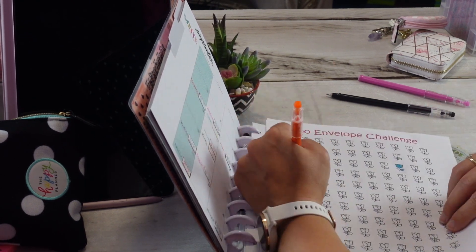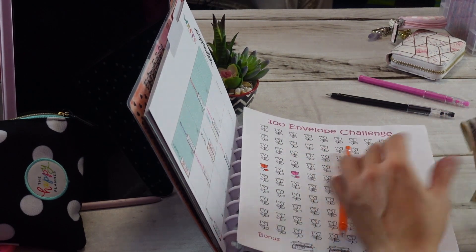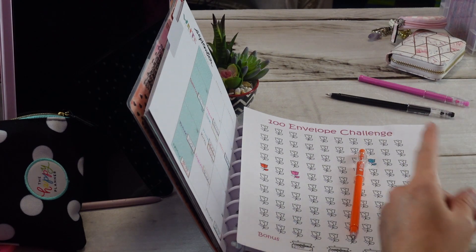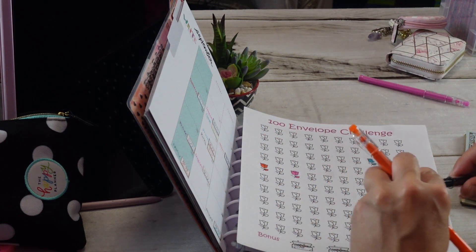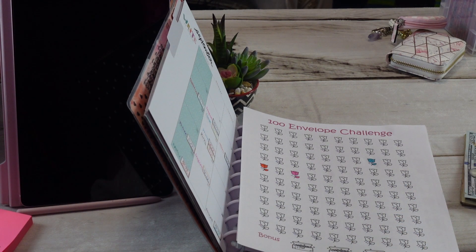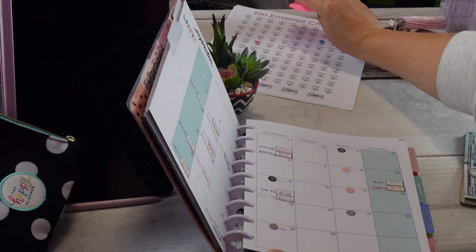I could push it and do another one — I have about $125 left. But I better not. Savings challenges are awesome because they get you excited about saving money, but you need to pay attention to what you're doing. You don't want to run out of money and end up digging into something else — and then it just goes awry from there.